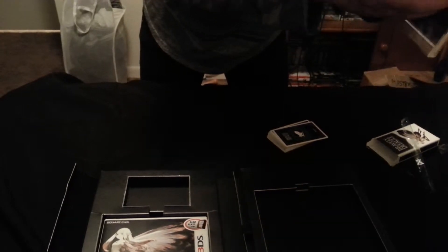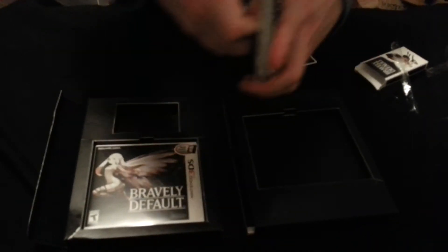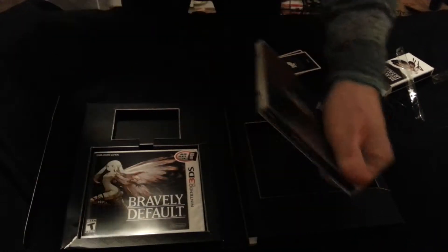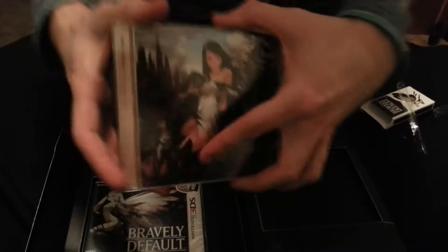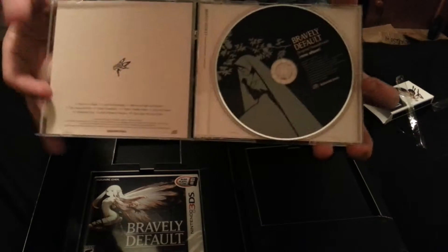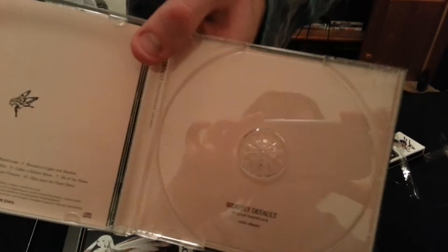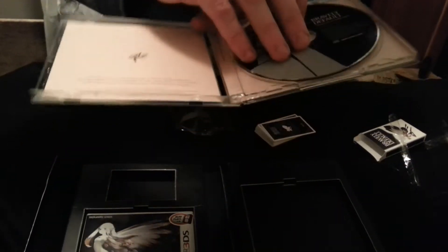Over here on the side we have the soundtrack. For those of you that want to see what the inside looks like — this is just a single card. Here's the disc. And the back. So that's cool.